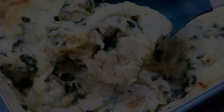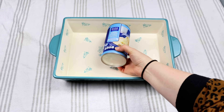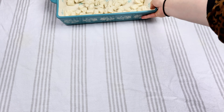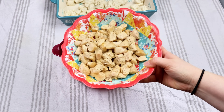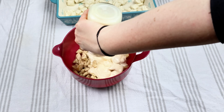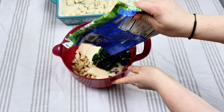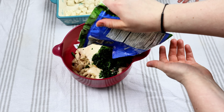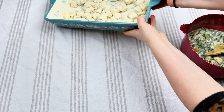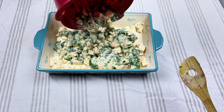Up next is chicken alfredo bubble up. If you guys have ever done bubble up, it is delicious — anything bubble up I've ever made has been a showstopper. So in a nine by thirteen pan, I just cut up those biscuits into about eights — bite-sized pieces — and put them at the very bottom. Then I have about two pounds of chicken that I already cooked up, a jar of alfredo sauce — I kind of rinse it out with some water — and a whole bag of chopped up spinach, so about a cup to a cup and a half. Give that a really good stir and then pour that right on top of those biscuits. This is one of the simplest and easiest meals you could possibly make, and it turned out phenomenal.